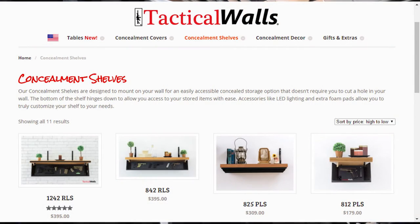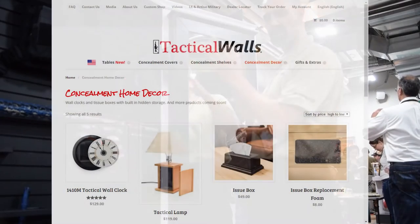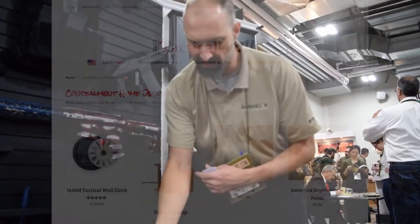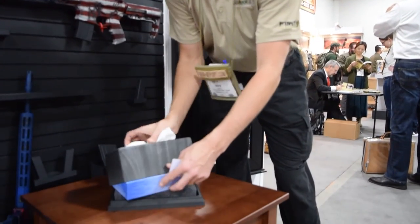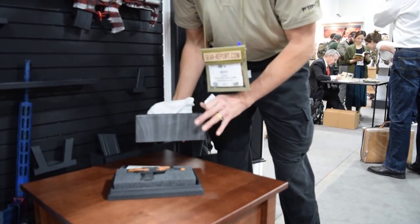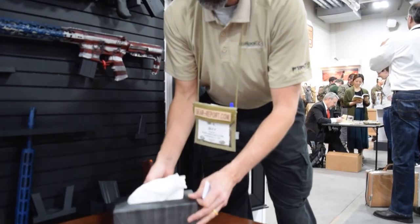A lot of cool products. They even have a clock where there's stuff hidden behind the face of it — the whole hide-things-in-plain-sight concept. And here you go — we have the California Legal Koozie. No lock on this, just hiding it in plain sight for you.